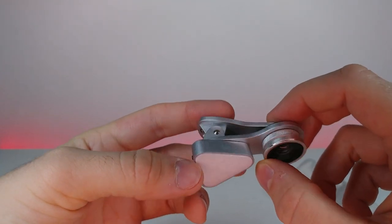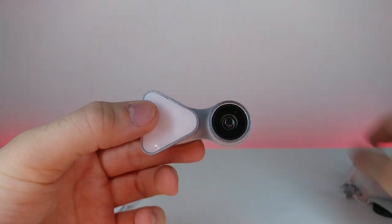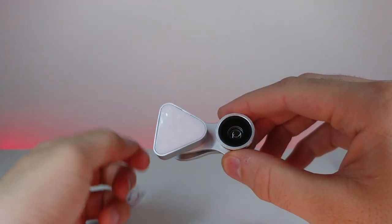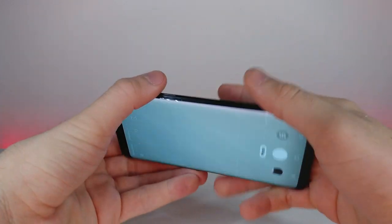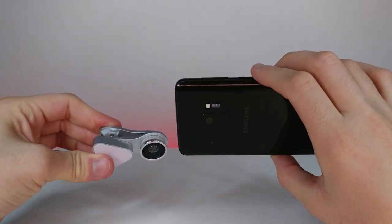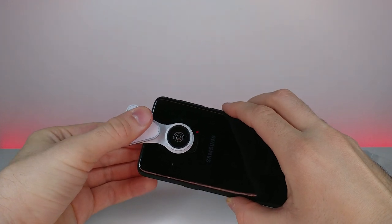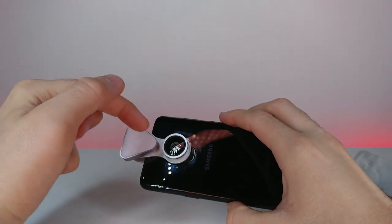I have the Samsung Galaxy S9, which is a little finicky when it comes to lenses — my last one didn't go down far enough to fully attach. Let me grab my phone, take it out of its case, and get the camera on. Let's see if we can get this on there properly. It is just the right amount — you can see it hits right there, just enough.